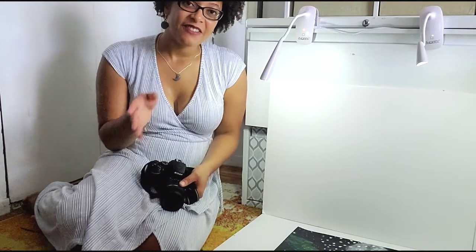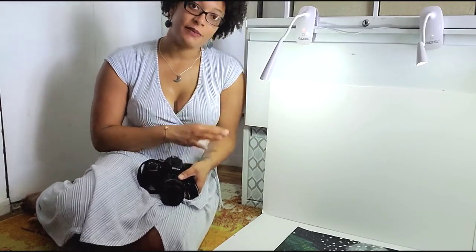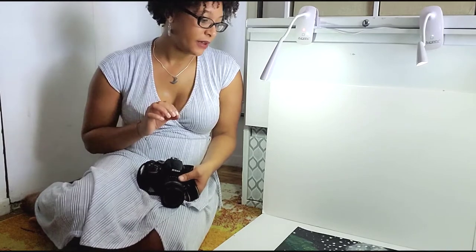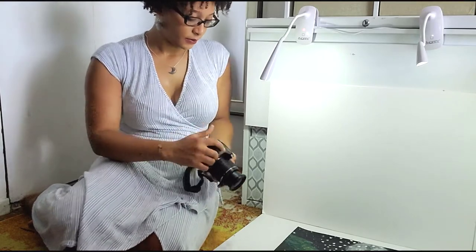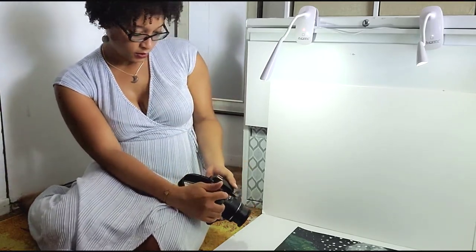Now that I've got my overview photos, I'll also get a few angled shots. I typically do this with canvas artwork but sometimes with works on paper too, because you get a little bit more detail when you get in close. And you also get some cool photos for Instagram.